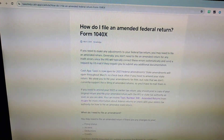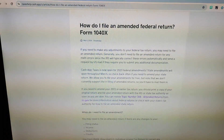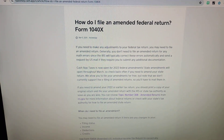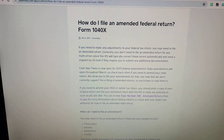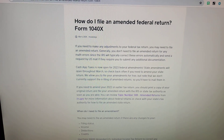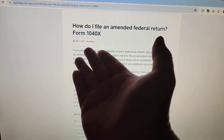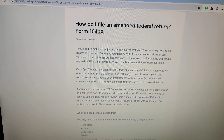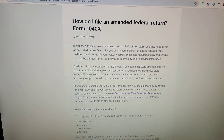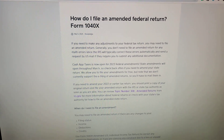I'm not a cash app taxes expert, but recently someone online asked: what if I needed to make changes on my taxes for Cash App Taxes after I've submitted the forms? So if you already submitted the forms, you actually need to do a 1040x. I'm not a tax expert. I've actually done a 1040x before, but that was for a federal return that I'd done in the past and needed a fix.